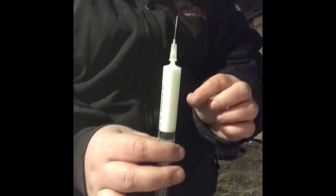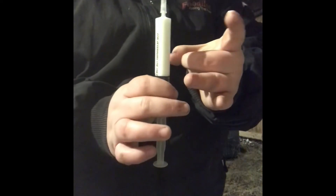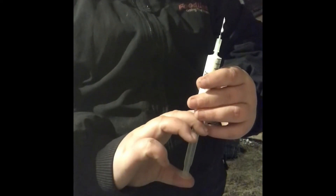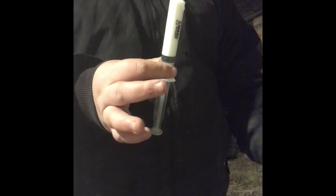In order to get the air bubbles out, you're going to go 1, 2, 3 and push it out just a little bit. You will lose a tiny bit of medicine, but that way you get all air bubbles out. You don't want any air bubbles going into the muscle — or even if you were going into the vein, which you do not want to do, you don't want any air bubbles at all.